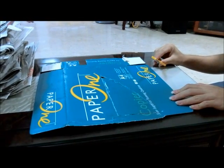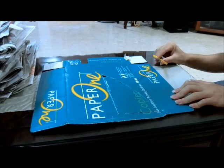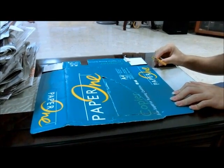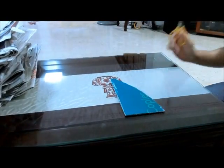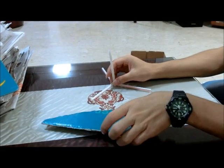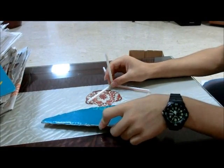After cutting and taping the straws, now we move on to the cutting of cardboard. We should have three plates of the same shape, something like this. After getting these two items, we assemble them together to form a shape like this.